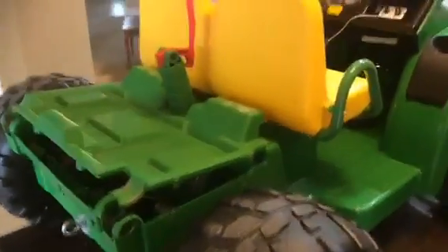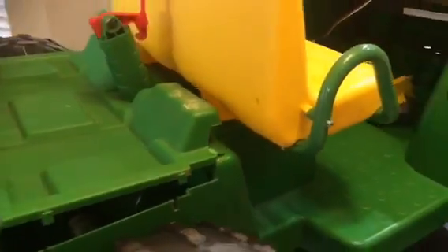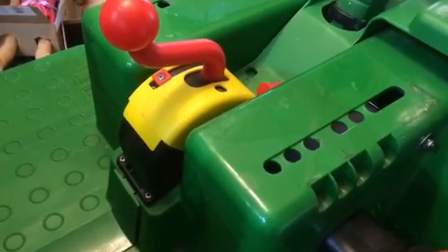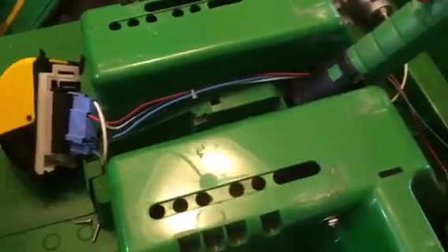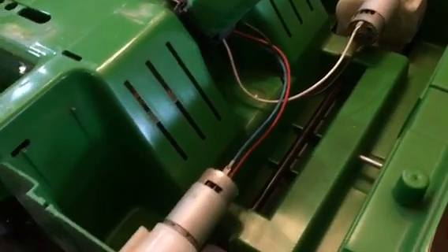To get the seat off, there are just some little red screws underneath — unscrew them and the seat comes off. I've also got the gear selector off so I can really get at the electrical stuff — just a couple of screws and it comes right off. I've got the coverings off now, and you can see just a few wires in here running back to the motors in the back.